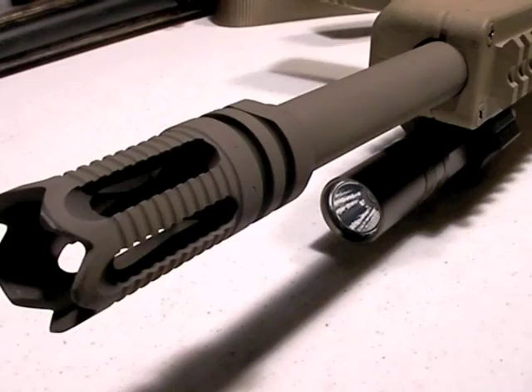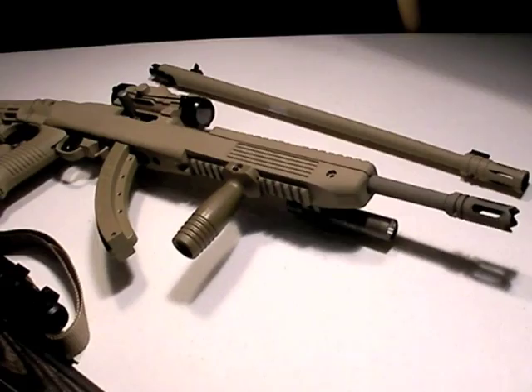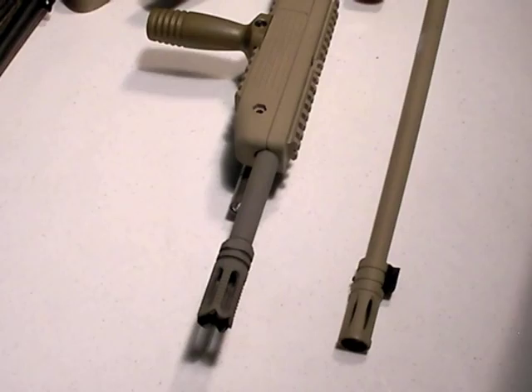Isn't that cool? This is a standard factory Ruger 10/22 barrel, modded just like I said I was going to do, and look at how cool that looks. Does that not just lend a very cool appearance to the Ruger 10/22? Looks like a subgun, and yet it's not an SBR — that's permanently attached, it can never come off. It's over 16 inches in overall length, therefore it's legal.